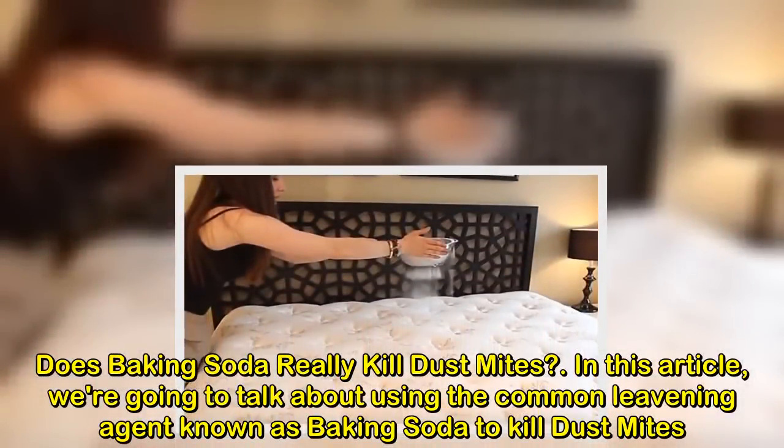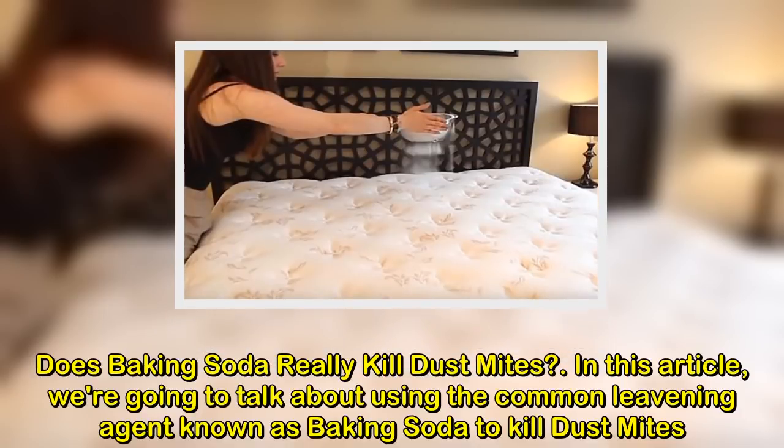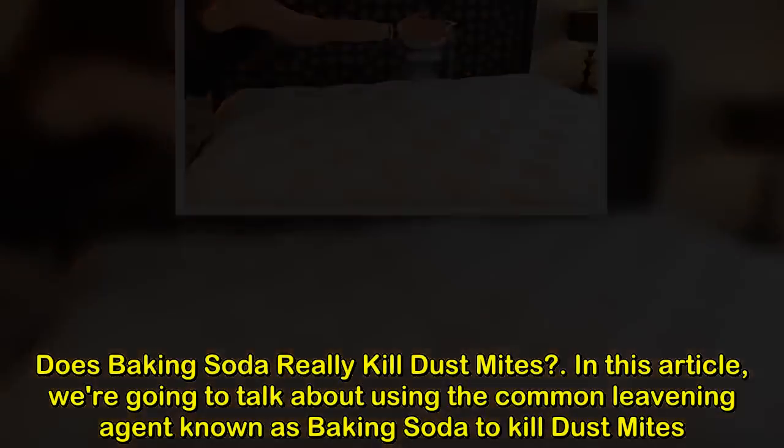Does baking soda really kill dust mites? In this article, we're going to talk about using the common leavening agent known as baking soda to kill dust mites.